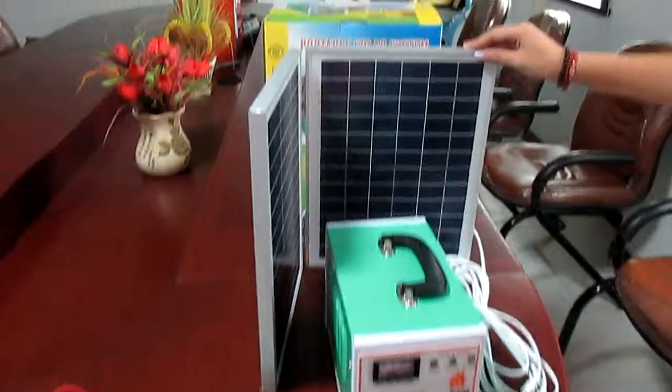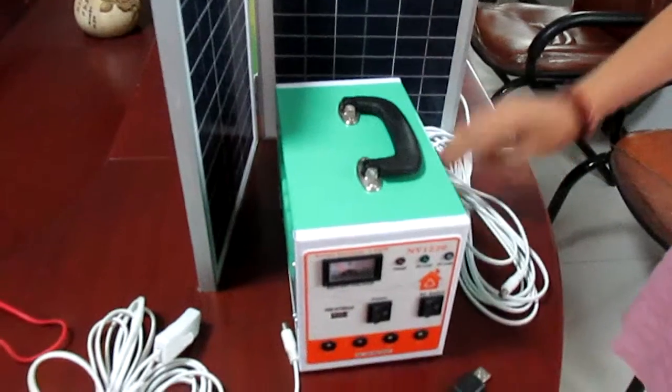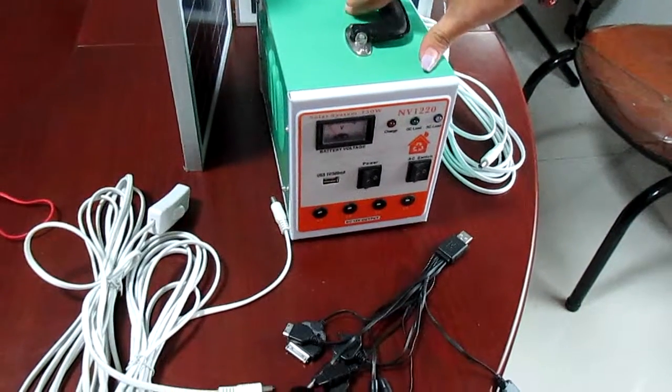This is a 20W solar panel with 6 meters cable. And this is a power supply host. It weighs an inverter controller and 12Ah battery.